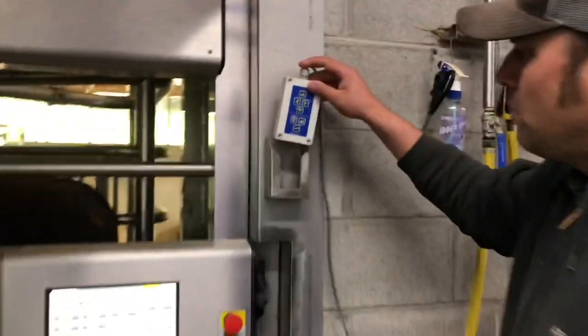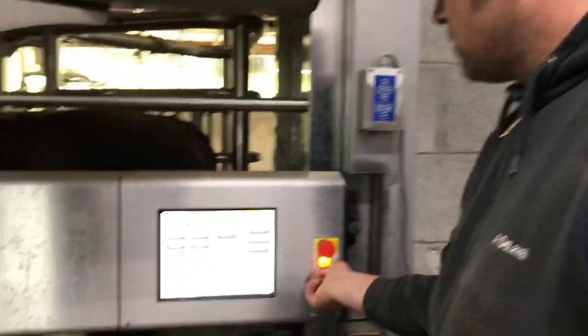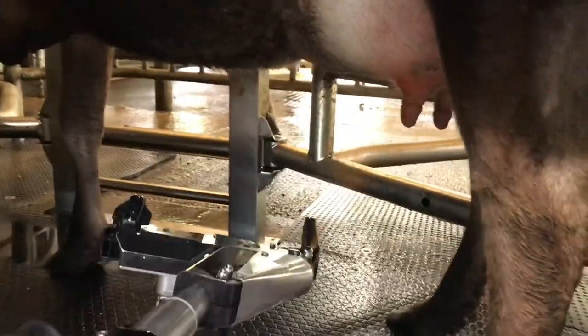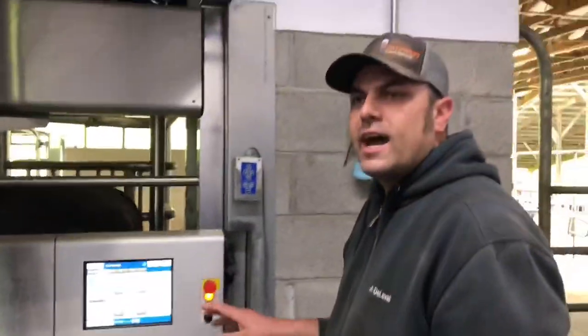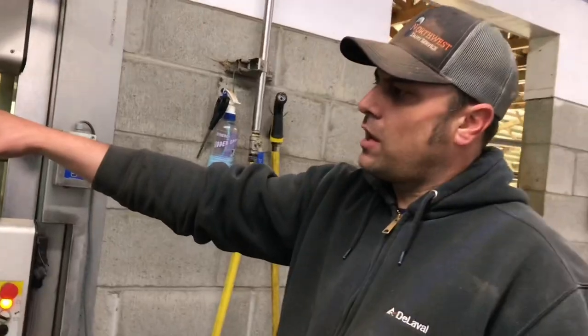We're going to put the remote back — they call it a joystick but it doesn't look like a joystick to me — and put the machine back in automatic. We're going to go out of there and then disinfect her with the post-dip iodine spray. That's a trifecta — it's a Deal-All product. Now she's free to go.